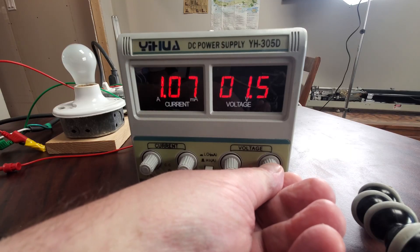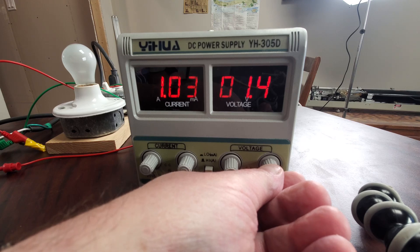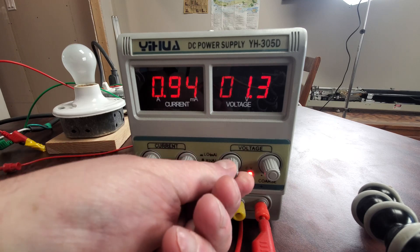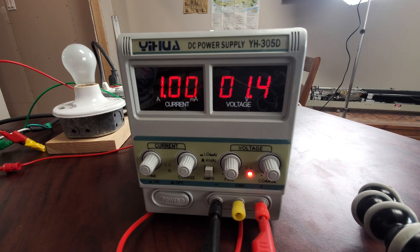Now we'll repeat the same thing for what we expect to be the 12-volt secondary. I'll turn the voltage down quite a bit on my power supply. It turns out if I set the voltage on the power supply to around 1.4 volts, I get about 1 amp flowing through the secondary winding. So 1.4 volts divided by 1 amp gives us 1.4 ohms — we now know that this secondary winding is 1.4 ohms.